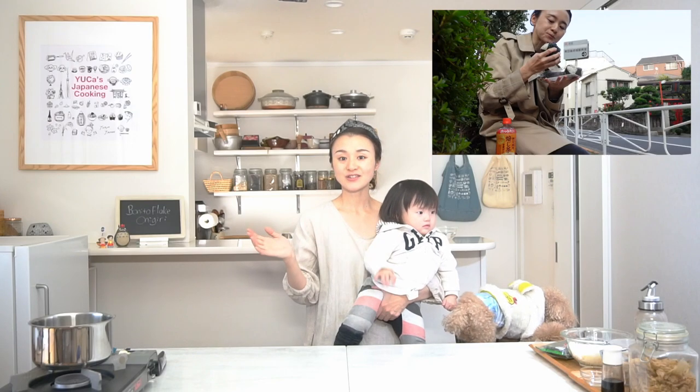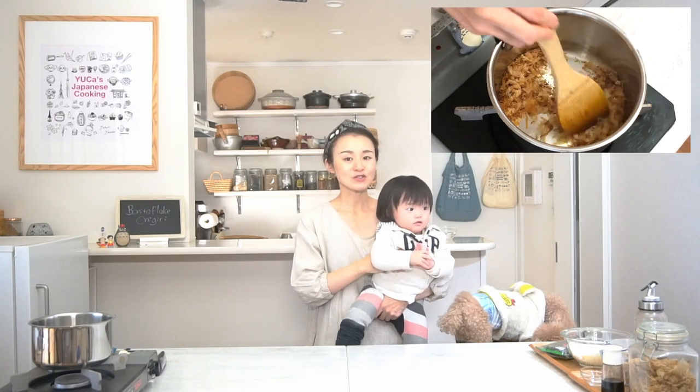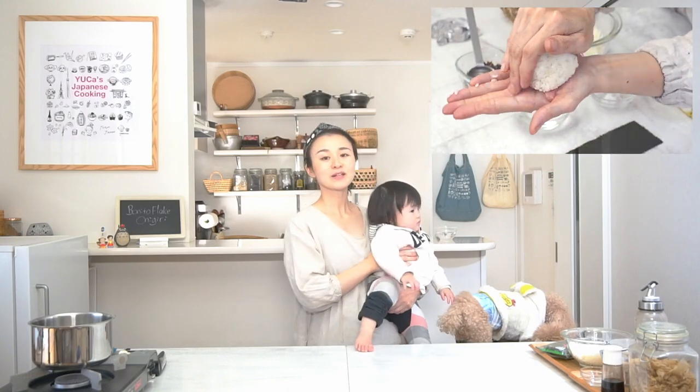So I'm happy to share my family recipe today. During this video, I'll show you some tips and techniques to make delicious bonito flake onigiri. So please watch until the end.